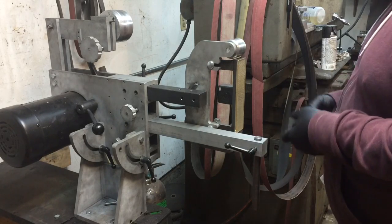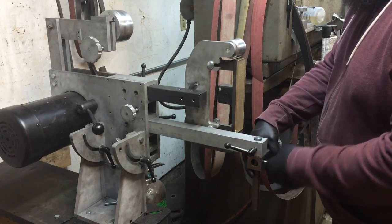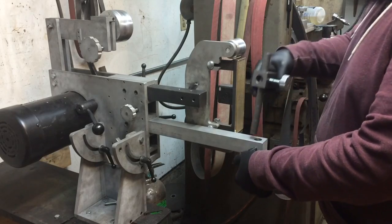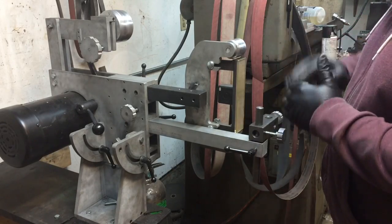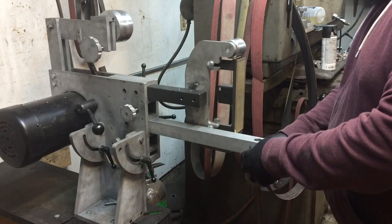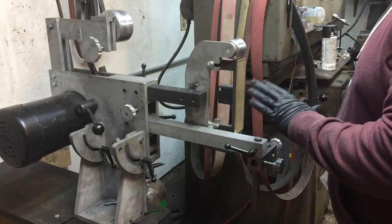That crossbar can really go either below or quickly change to the top, just depending on if you need a little bit more height or need to drop it down lower. Quite a bit you can do with it, and different applications will call for different setups.